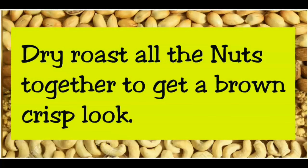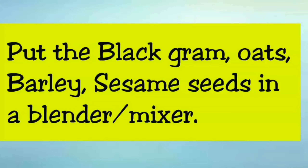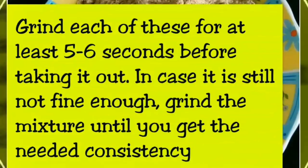Dry roast all the nuts together to get a brown crisp look. Put the black gram, oats, barley, and sesame seeds in your blender or mixer. Grind each of these for at least 5 to 6 seconds before taking it out. In case it is still not fine enough, grind the mixture until you get the needed consistency.